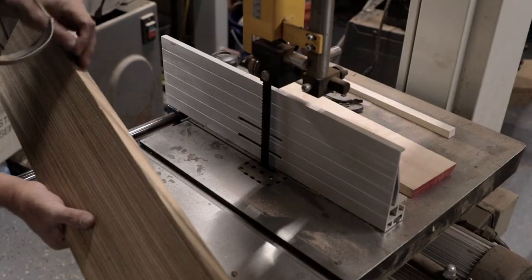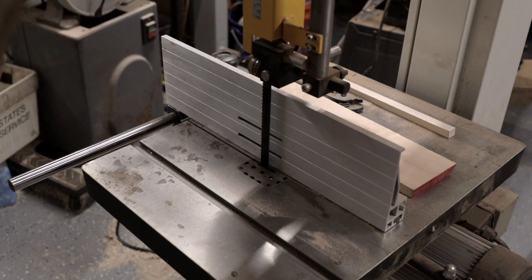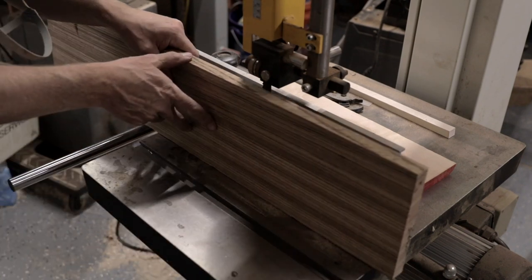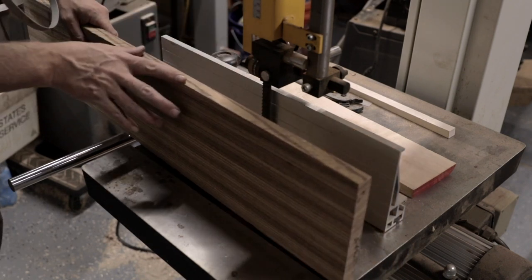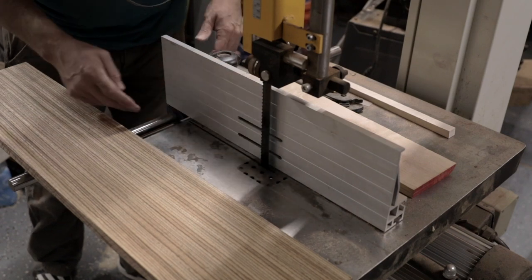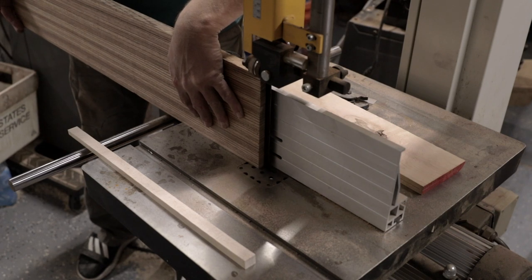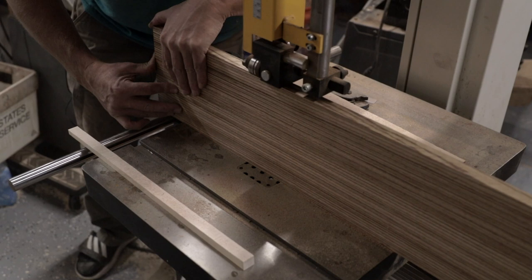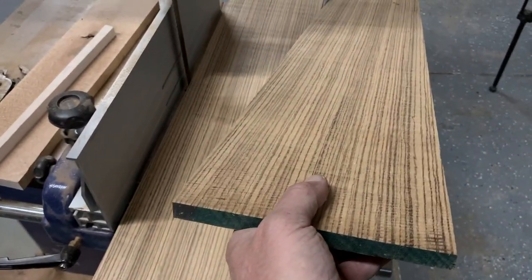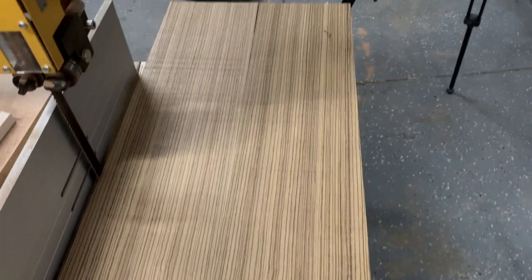We have our zebrawood here and I'm looking at the faces. I'm going to cut this face against the fence - I've jointed the bottom so it runs nice and true and the fence is squared up, so I should be able to take two pieces out and bookmatch them. That's just going to be beautiful as a top. One side is a little thicker, so instead of running it through the bandsaw again, I'll run it through the drum sander until both pieces are the same thickness. We'll probably have a second top in here for another guitar at another time.